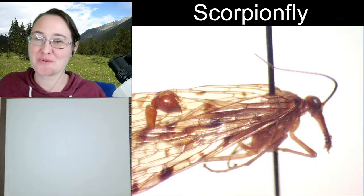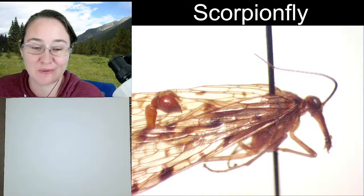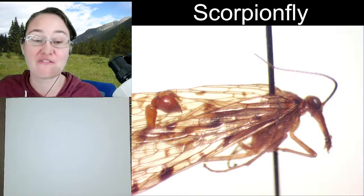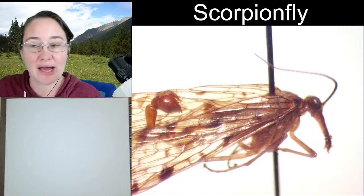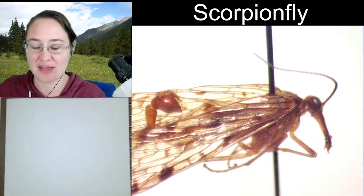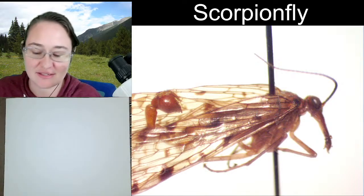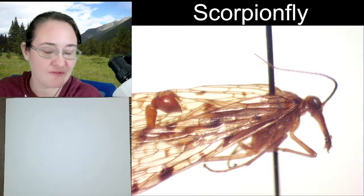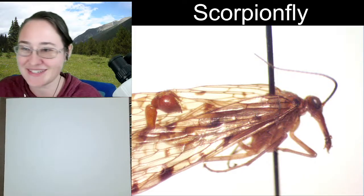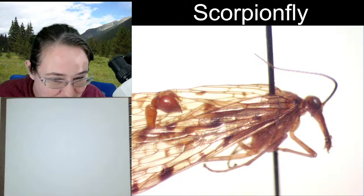Hello ladies and gentlemen, this is Trisha with Insectopia here to chat and sketch with you one more time. I hope you are all having a fabulous week. I am feeling a little bit tired tonight, but I am still excited to look at and draw the scorpion fly here with you.